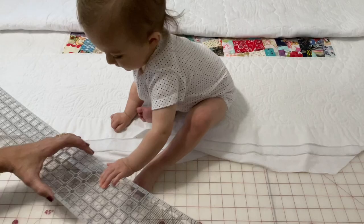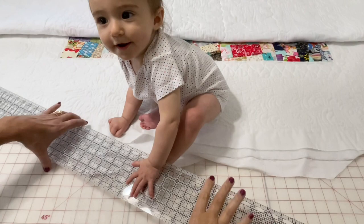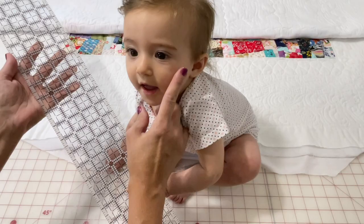I think we have a future quilter here! Little Josephine just loves the ruler and loves the sewing machine — or do you think it's just me-me? I think it might be just me-me.